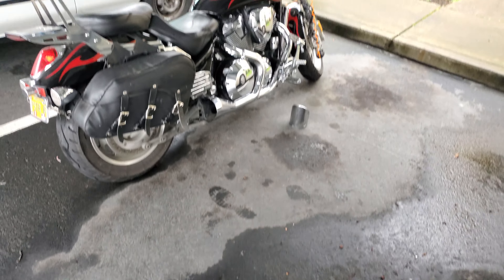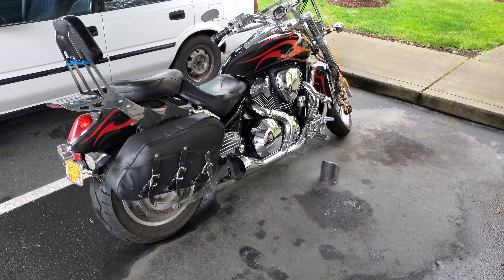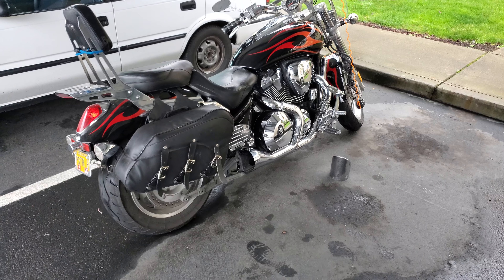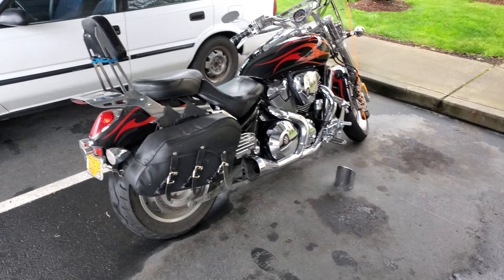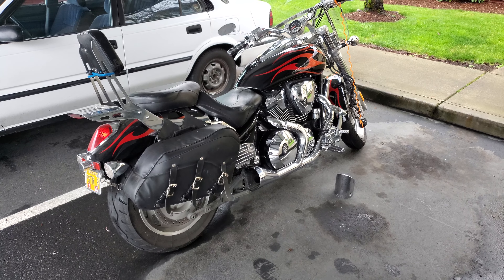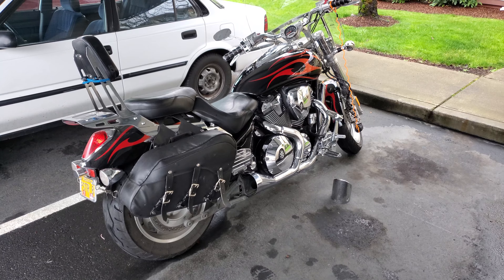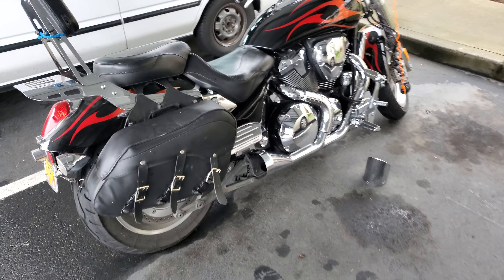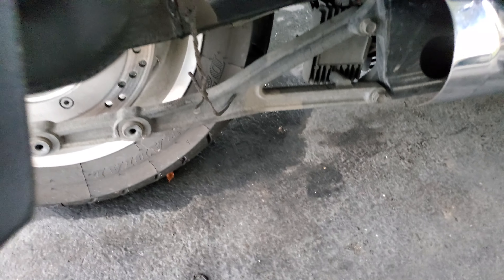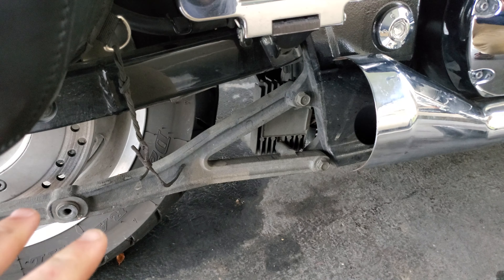I couldn't find anything on YouTube about taking the muffler off, so this is the video you're looking for if you want to remove the muffler on a 2006 VTX 1800 — this is a C model. I already did it, but there are four bolts you need to take off.